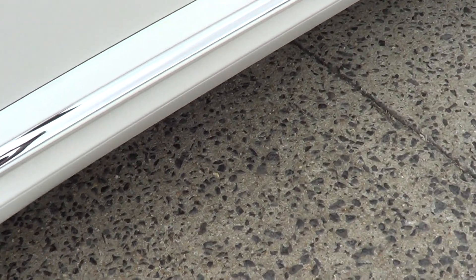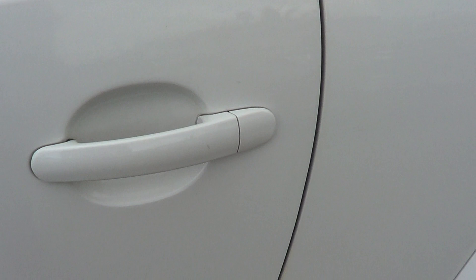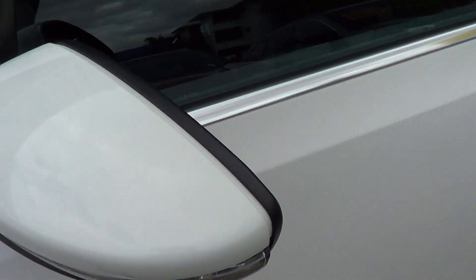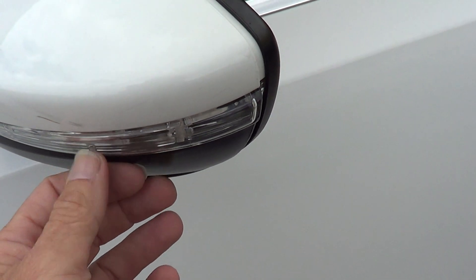Just running down over the bottom sill panel so you can see the condition of that. Come back up over the doors — the door handle area is in good condition as well. There are no marks or paint missing through that section. Just running over the door skin and over the mirror area — you can see the raised blinkers up inside the mirror.